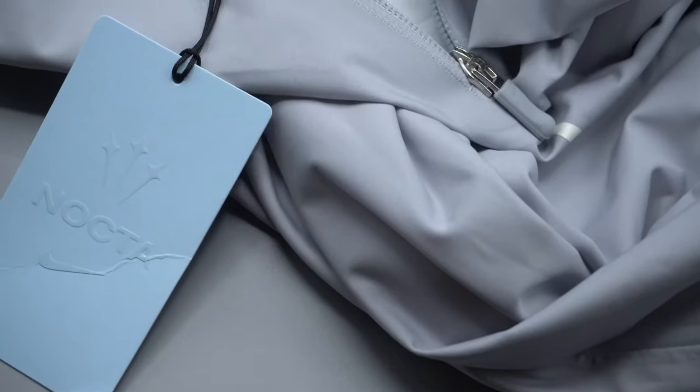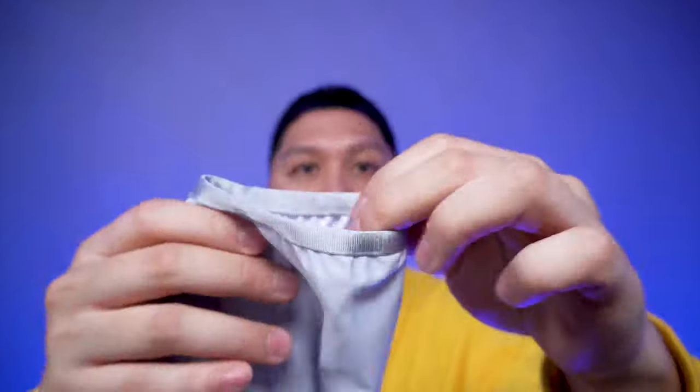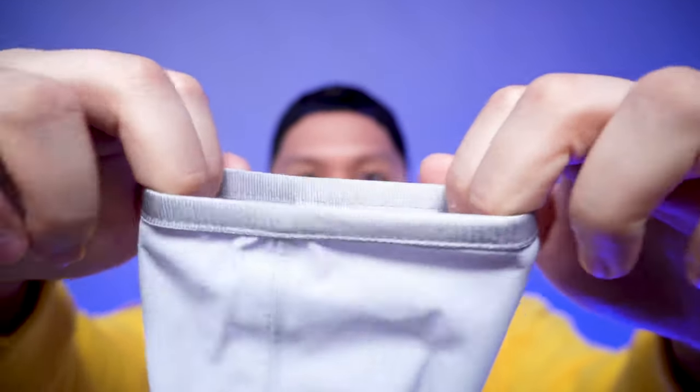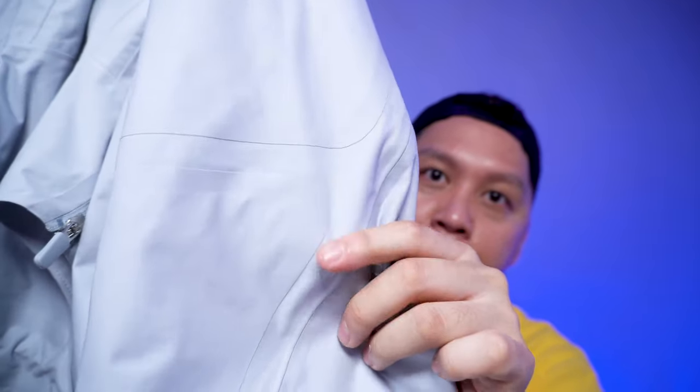It is more on the lighter side just because of the fabric content being nylon and polyester. The color is Wolf Gray, which is a light gray — it looks very delicate. It is a half zip, not a quarter zip, and it goes halfway through the whole jacket all the way up to the chin. There are woven elastic cuffs that aren't too stretchy but do have some give. There are tonal panelings on the side of the jacket, very subtle since the whole jacket is in Wolf Gray.